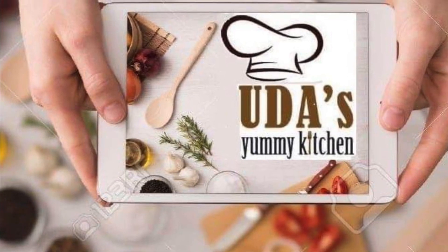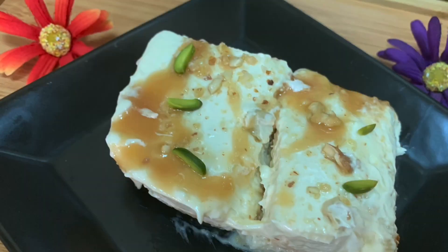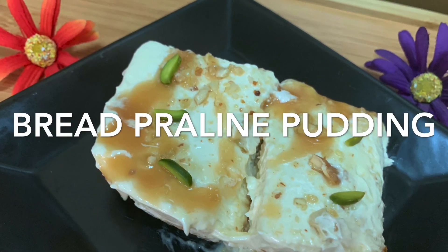Hi everyone, welcome to the Semi Kitchen. I'm going to show you the bread praline pudding.